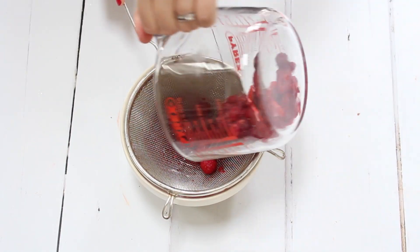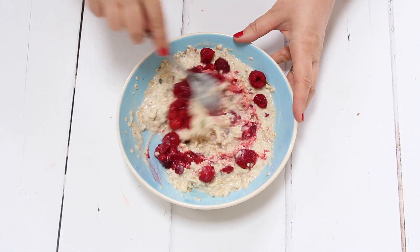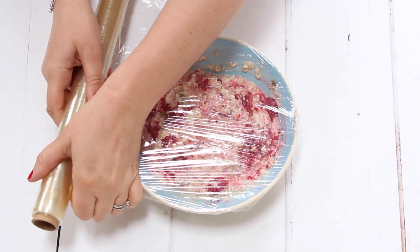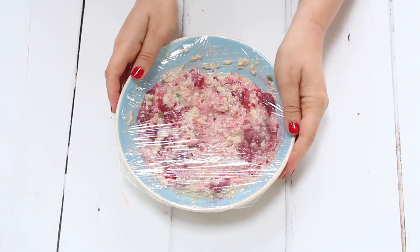Once they've defrosted, we're just going to drain them and then add them back into the oats and give it a stir. We're then going to cover the bowl with some cling film or plastic wrap and pop it in the fridge overnight, or for a minimum of a couple of hours.